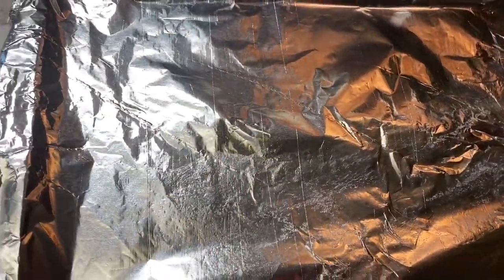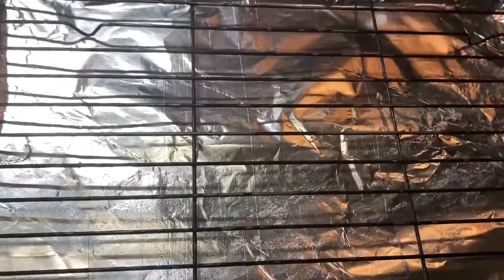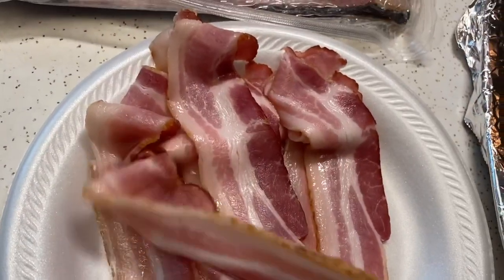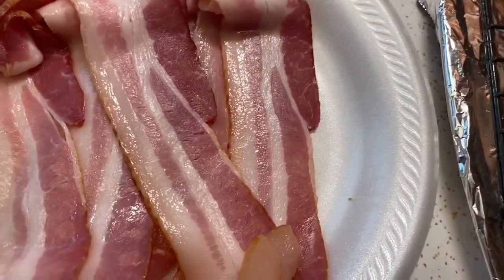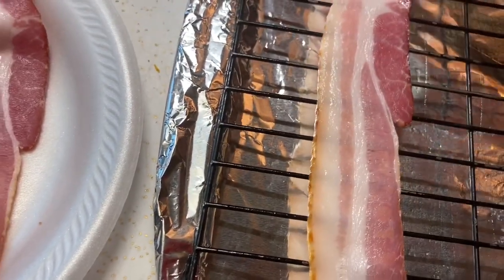So you want to line your tray, and then you want to put the bacon rack over top of it. What you're going to do is place the bacon slices right over the rack. The bottom pan is going to drain the bacon grease.